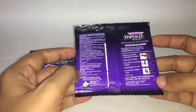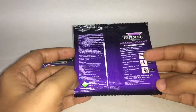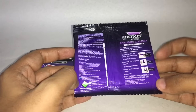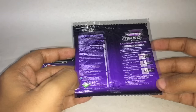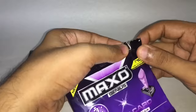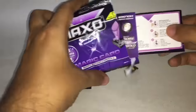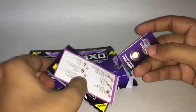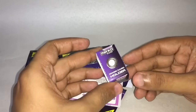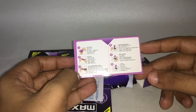It's manufactured by Jyothi Laboratories in Guwahati, India. The instructions on how to set it up are included. They claim that this will give you four hours of protection from mosquitoes. You also get instructions in different languages.